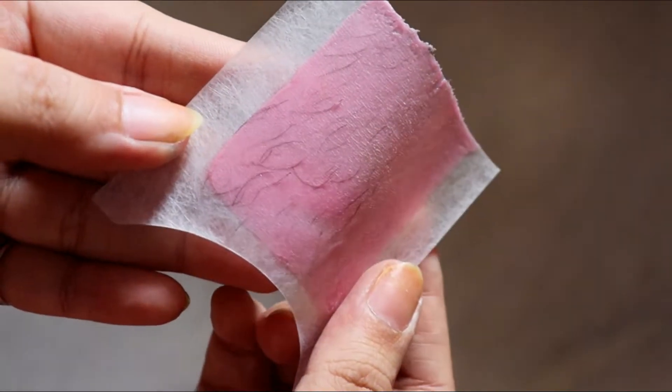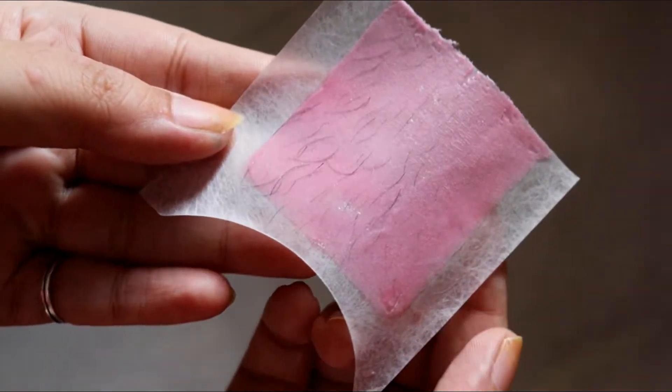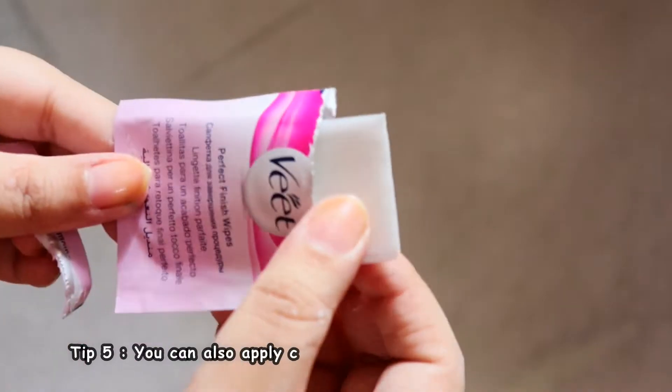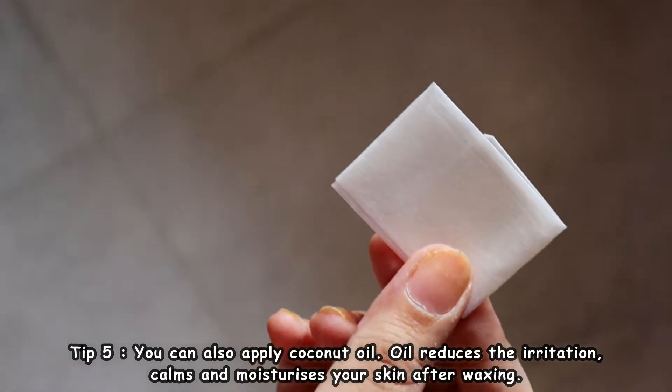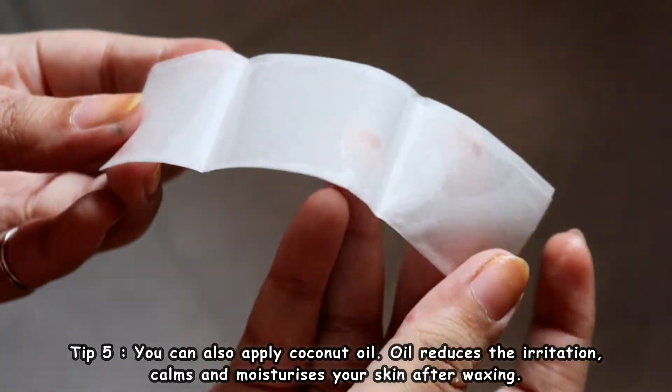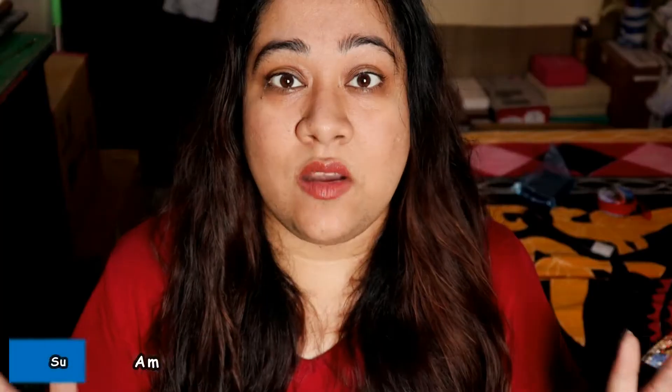Once you're done, take out the finishing wipes which are enriched with lots of oil that give nourishment to your skin, keeping it smooth, soft, and moisturized. Just wipe the area, and if there are a few traces of wax left on your skin, rub gently so it comes off easily with the oil.